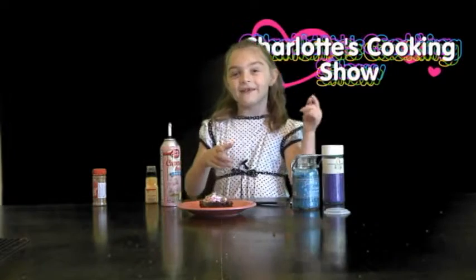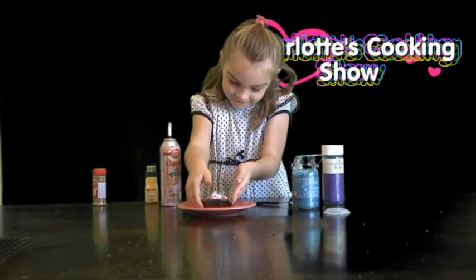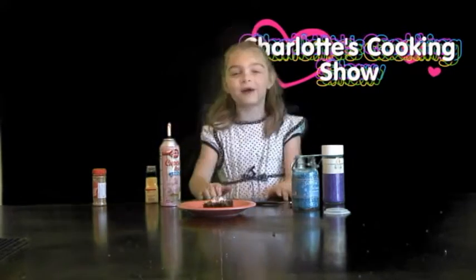Now let's see if it tastes good. Thank you for watching. That was good!